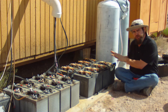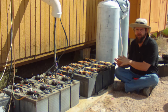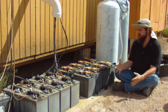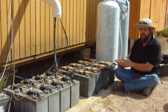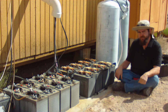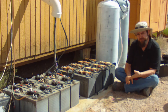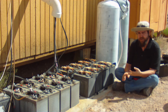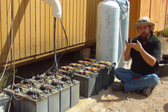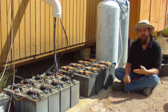Now before I start showing you how to measure this on my batteries, I want to remind you that this battery bank is old and has been damaged due to poor maintenance, so the specific gravity readings I'm going to get aren't that great. You really want to make these measurements after you've filled your batteries and they're fully charged the next day, because your specific gravity will rise to its maximum as the charge level increases.